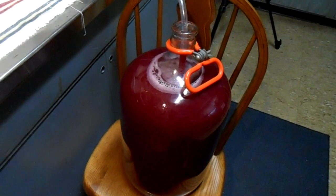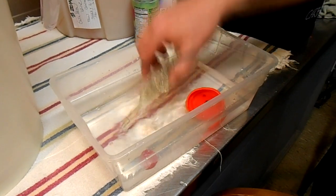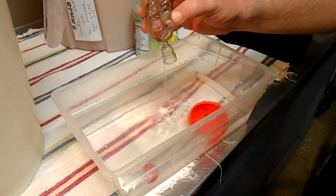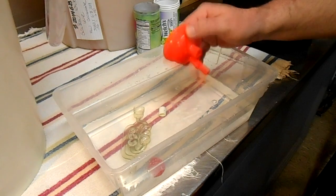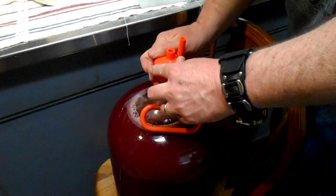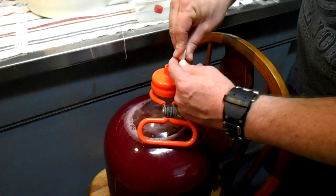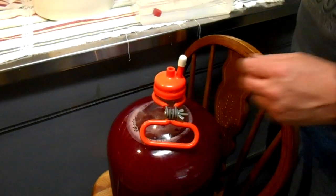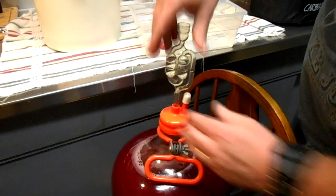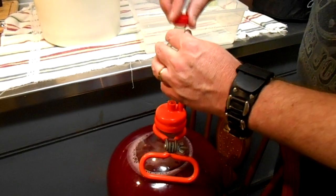Let me sterilize some caps and then we'll get it in its new home. I've got my Campden solution here in this tray and I'm just letting these parts soak in it for a few minutes to make sure they're nice and sterile. I'm going to go ahead and put this cap on and cap this wine up. Then my airlock — put it on there. You need a little solution in there. We don't want to leave this open to the air too long because it's not good for it.